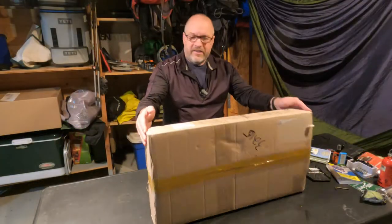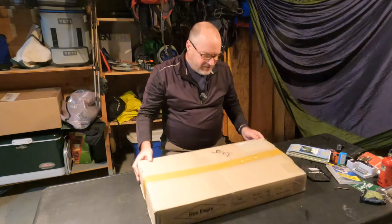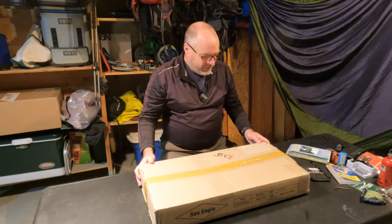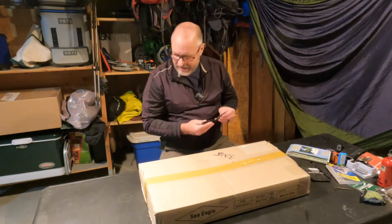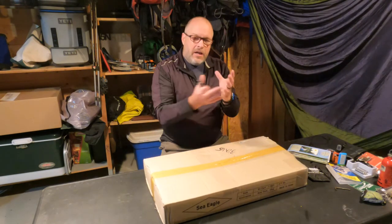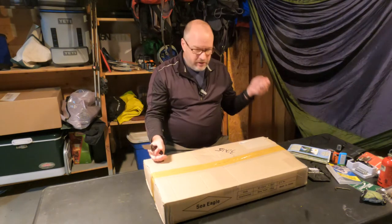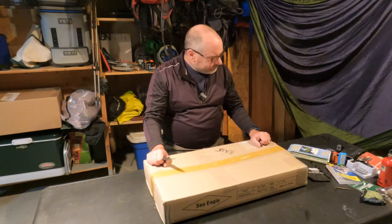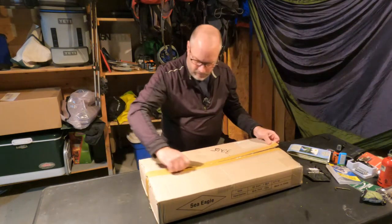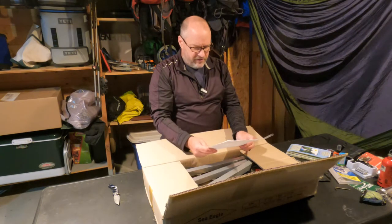We're going to do an unboxing of the Sea Eagle Easy Cart. Sea Eagle sent this to me last week — I guess they heard all the complaining I was doing about how heavy my TC16 is. This device is used to place under the back of the canoe; it's two wheels and a long rod, and you can pull it down to your trail. Let's open it up.